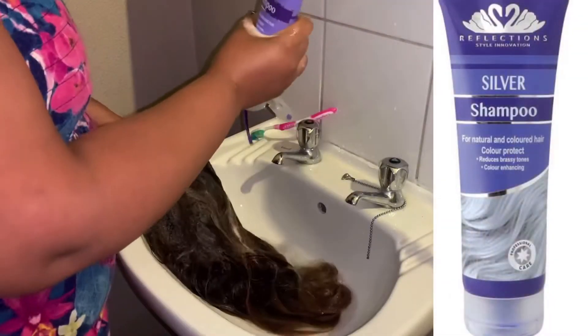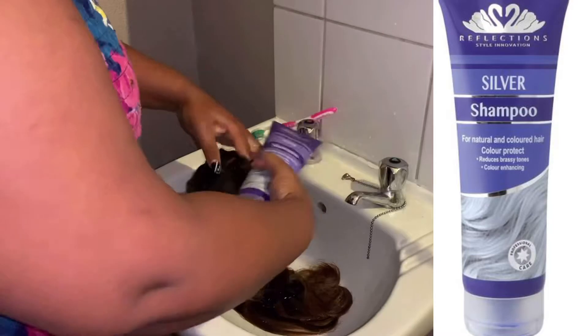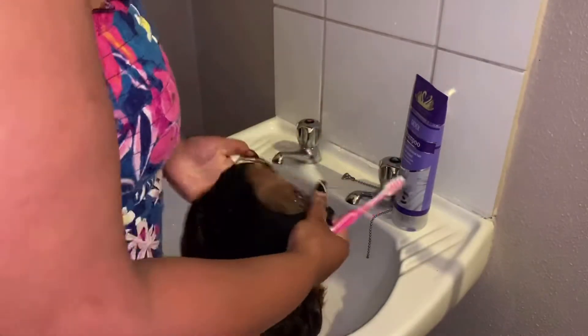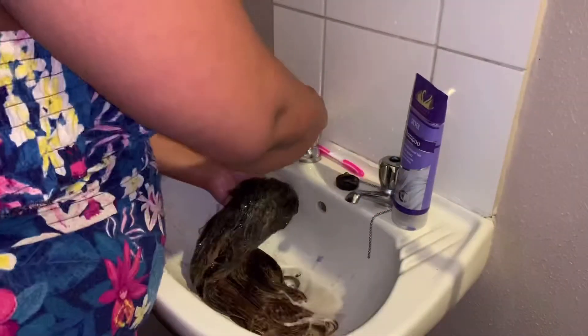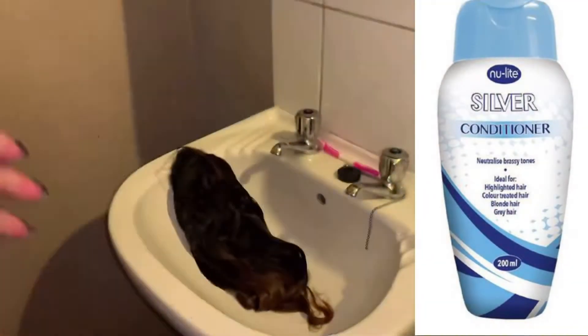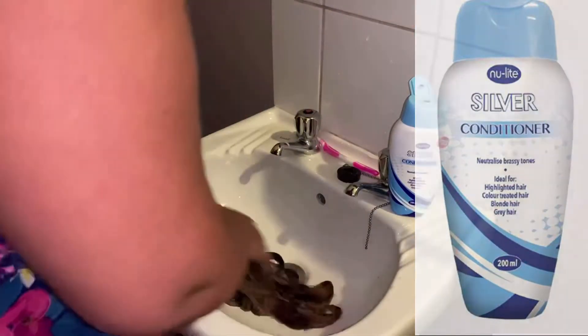I'm going to be using silver shampoo. The benefits of silver shampoo is it enhances the color and it reduces those brassy tones that you get from bleaching your hair. My hair was quite dirty so I decided to apply the shampoo, rinse it off, and apply it again.